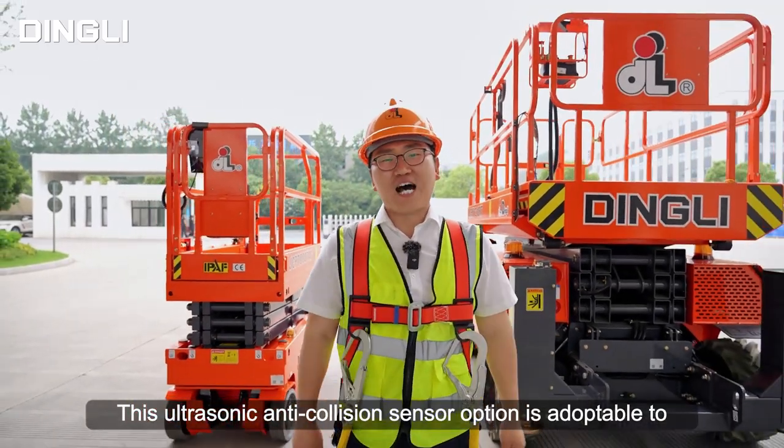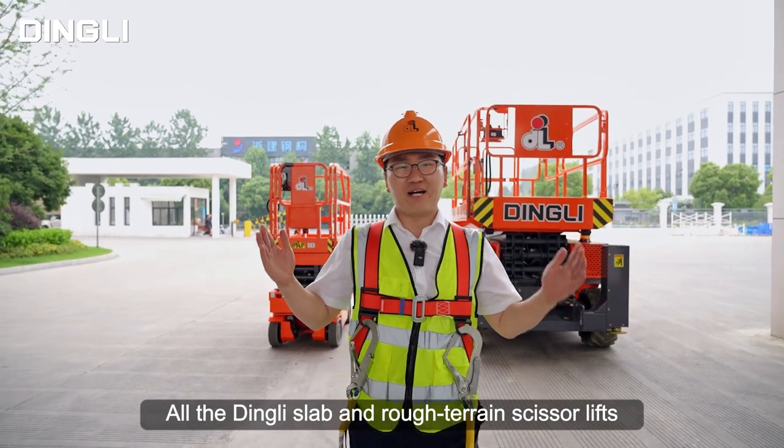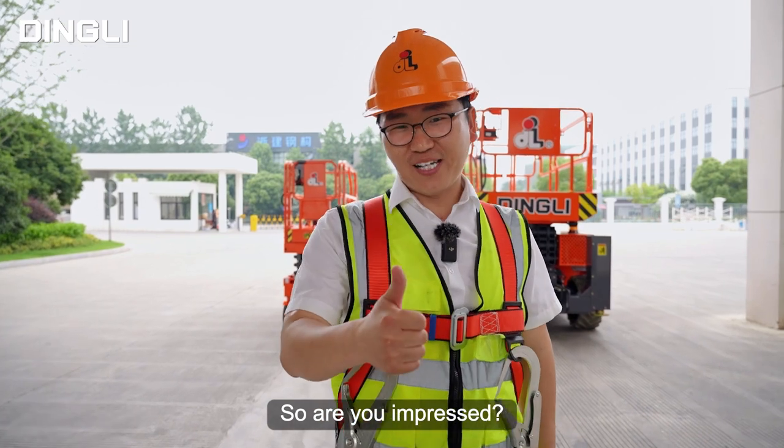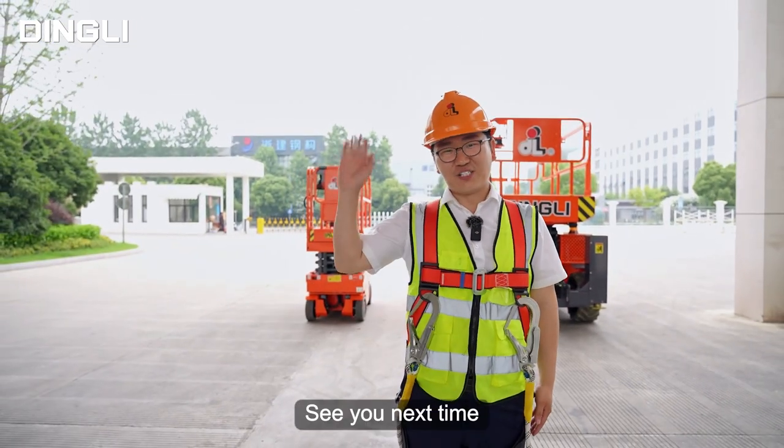So far, this ultrasonic obstacle avoidance sensor option is adaptable to all Digni scissor lift and self-propelled platforms. Your safety is our priority. So, are you impressed? You deserve it. This is Ethan — see you next time.